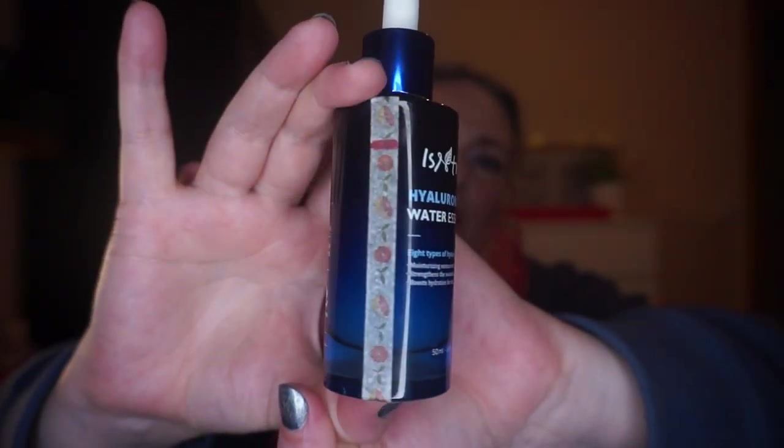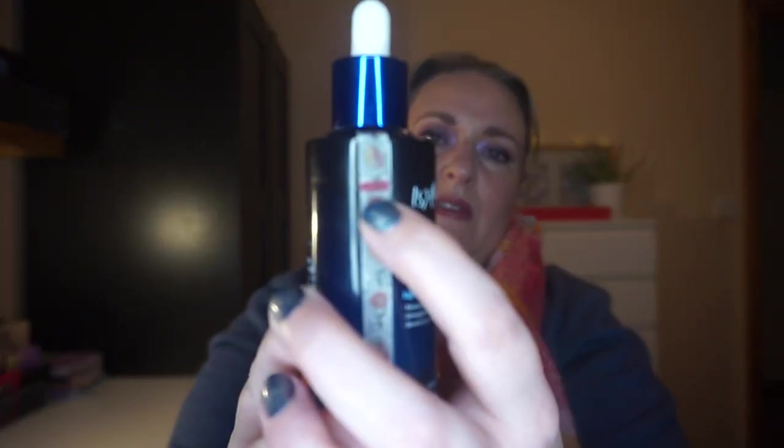This is the Isntree Hyaluronic Acid Water Essence. I got it from Stylevana before Christmas — my sister had given me some money and I picked this up along with my COSRX Snail Mucin Essence, which I hardcore love. I was mad to try Isntree because Courtney loves it. The bottle is gorgeous too — packaging isn't everything but it's nice to have. I've used it a few times to check my skin is okay with it, and it is. I tear through hyaluronic acid because I layer it up. I know it's falling from grace a little, but I can only go by what my skin likes, and it loves it.